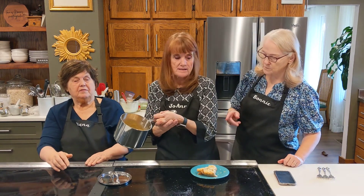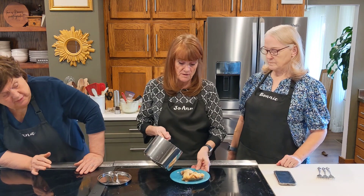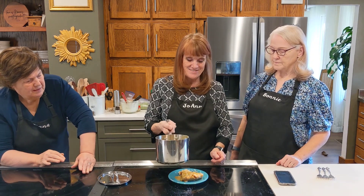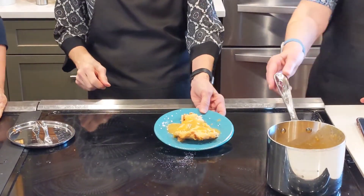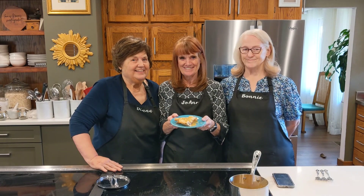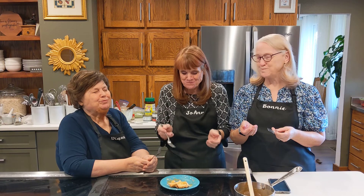We have our bubbly caramel sauce. I usually put it in a little pitcher by the pie and let people serve themselves, but I'll just drizzle it. It'll also warm up the pie a little too. My caramel apple pie. That is so good.